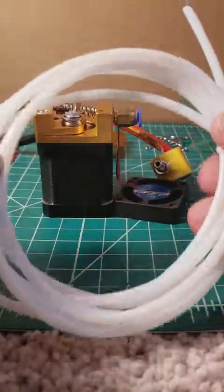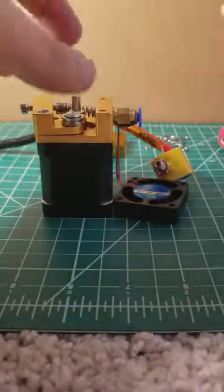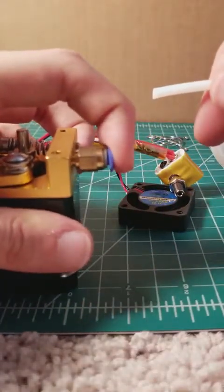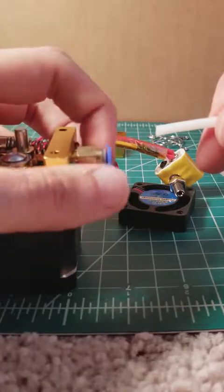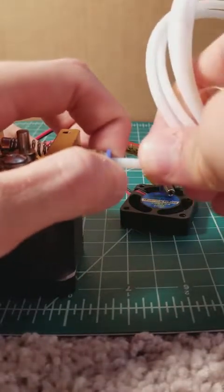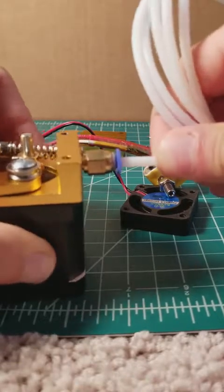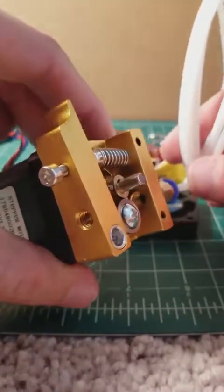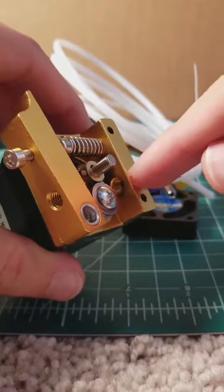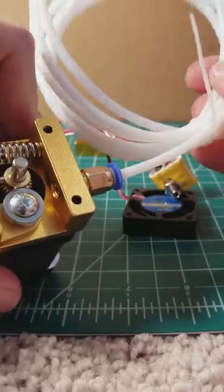The next step is to get the PTFE tubing, which also comes with the kit. You're going to push in on your bowden assembly, and that will allow you to push the PTFE tubing in. You can see it's nice and snug — it's not going to come out anywhere. It's being fed now, so when your extruder puts the filament through, it's going to now feed, instead of going directly into the hotend, into your PTFE tubing.